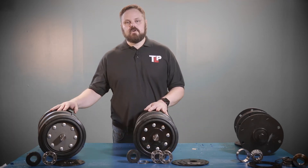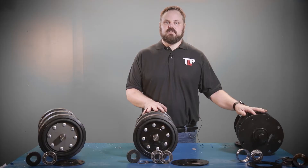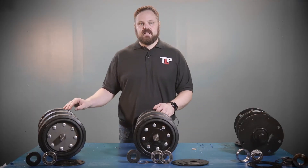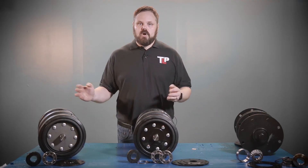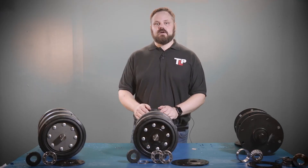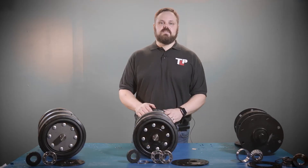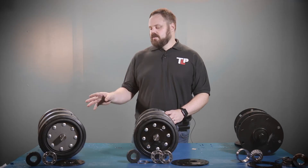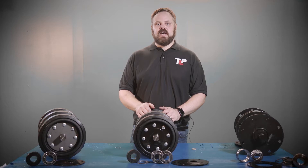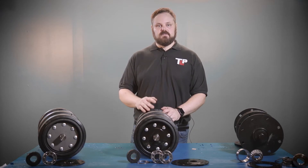One of the difficult problems that our customers have is determining which axle assembly is actually on your machine. You've decided that the axle is bad and you want to rebuild it, but what internal pieces do you need? It's hard to tell without taking the whole thing apart, but there are some distinct differences between the axles that, if you know what to look for, you can tell what parts you're going to need without having to take the axle apart. So let's look at these axles and figure out how to determine the differences between each one.